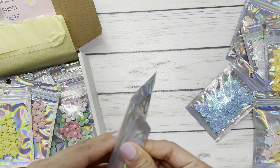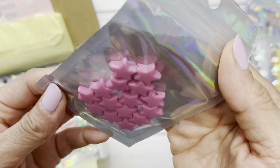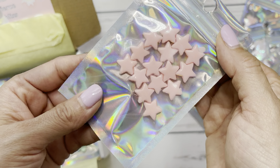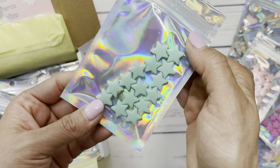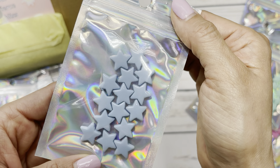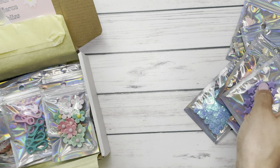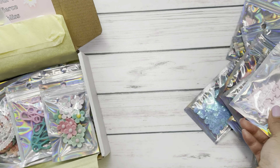Then we have some beads — pink beads, hot pink star beads, then some yellows, and a peachy pink. Super cute. We also have them in minty stars, blue, purple, and pink.